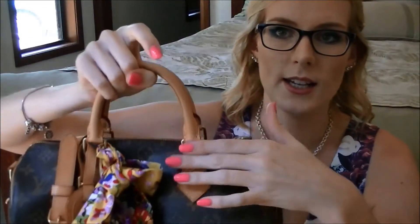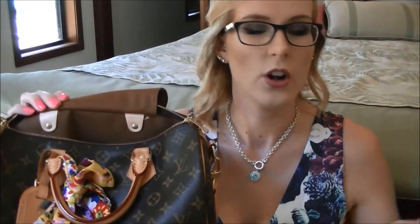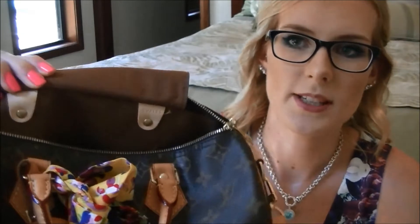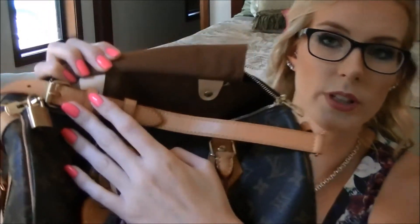As you can see, my patina is really quite caramelized. Most people don't use their bag as much as I do. I'll show you what the patina originally looked like — that is the Vachetta when you get the bag, and as you can see there is a pretty big difference. That's like white and this is really, really caramel, which just shows how much I have used this bag.